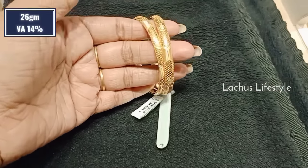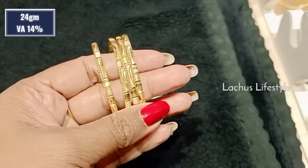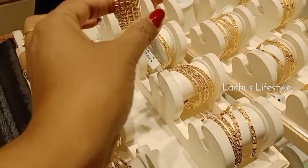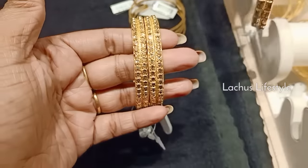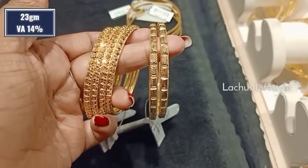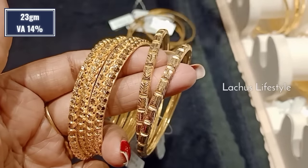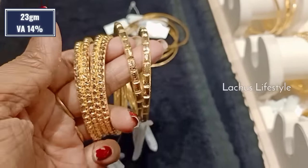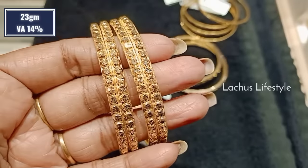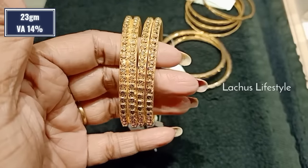This is a Singapore design. It is 26 grams. It is a broad and high fancy look — it is a glass cut finish, it is a fancy pattern. You can use it for two bangles. It is handmade jewelry — here are 23 grams. This is the wastage — it is 14%. It is a nice touch; you can put a high polish finish. It looks great. It is a very fancy thing. This is a pair — a pair is 23 grams.